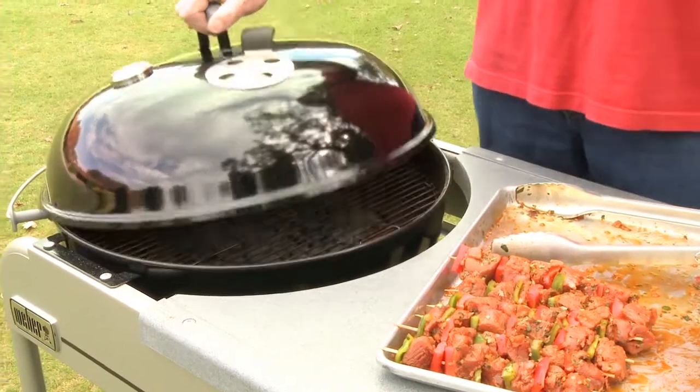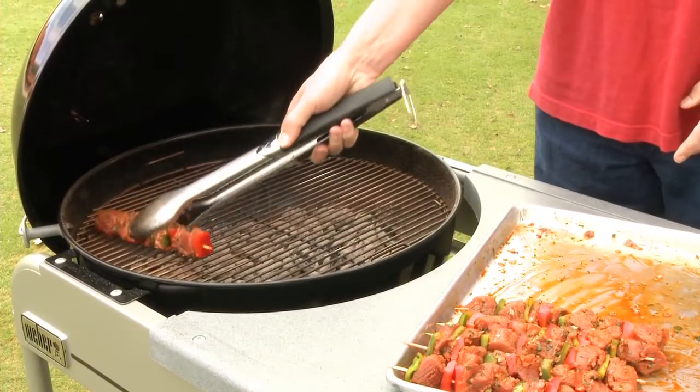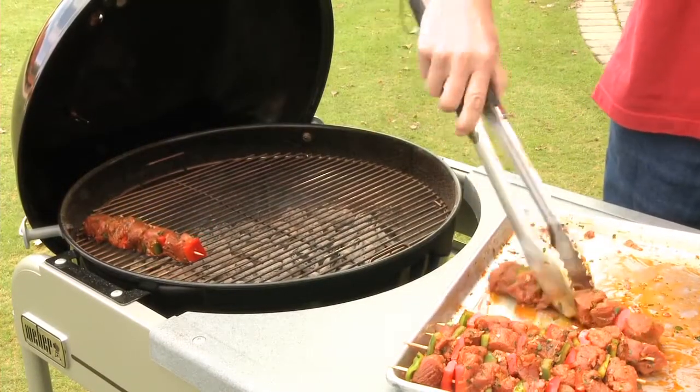I preheated the grill on high — this is really hot — because really the third thing that makes this recipe work so well is the char. That flavor on the meat and the vegetables makes a huge difference, and in order to achieve that, you need to lay all that meat on a very hot fire and just let the heat do its thing.